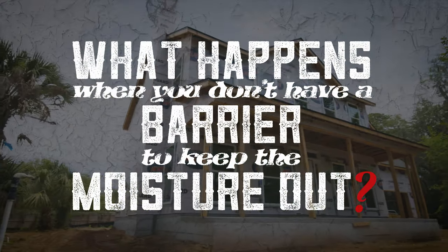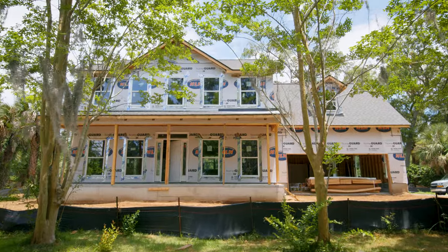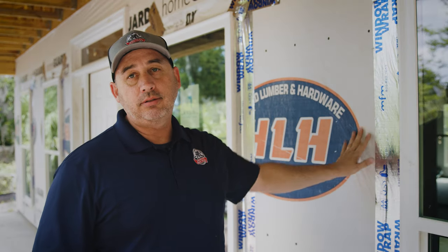What happens when you don't have a barrier to keep the moisture out? You could have potential problems. If we don't have a good envelope on the house, you get water penetration, which is the biggest problem, because then you end up getting mold, health problems start arising, and air leakage happens which just costs you money.